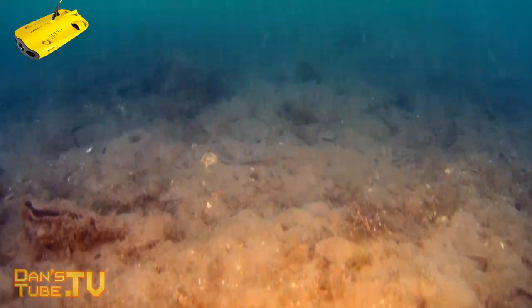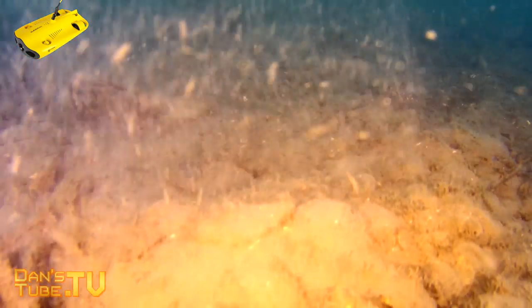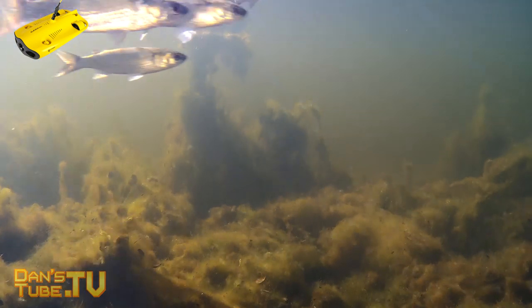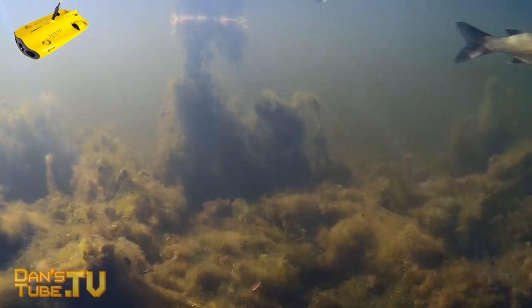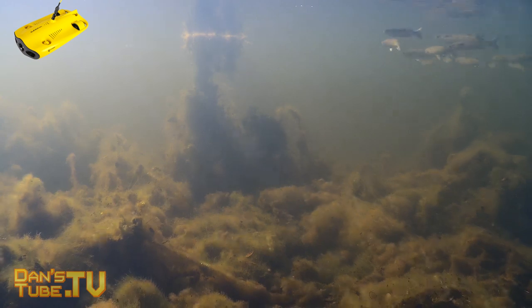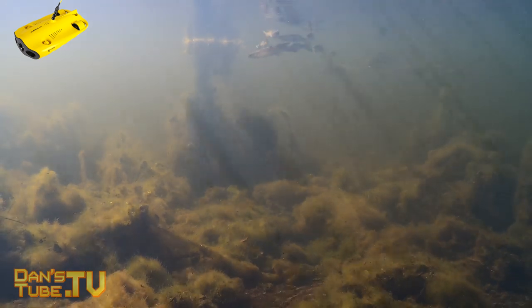Another thing to be mindful of is the water conditions. If you live in an area with murky water, this is really not the greatest unit for you — you need super clear water. Whether you're a fisherman, near wrecks as a scuba diver, involved in pier inspection, swimming pool inspection, or water tank inspections, this could be a really cool unit that adds real value to your industry.